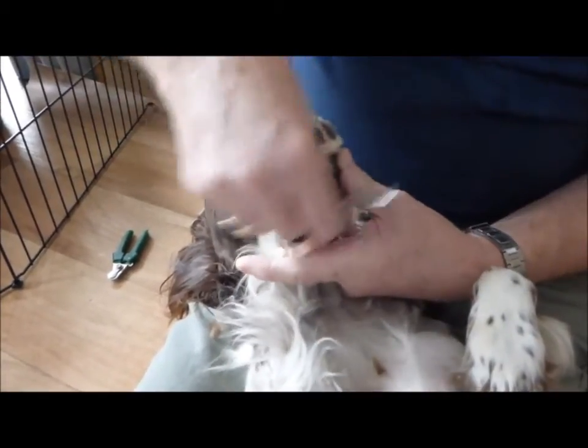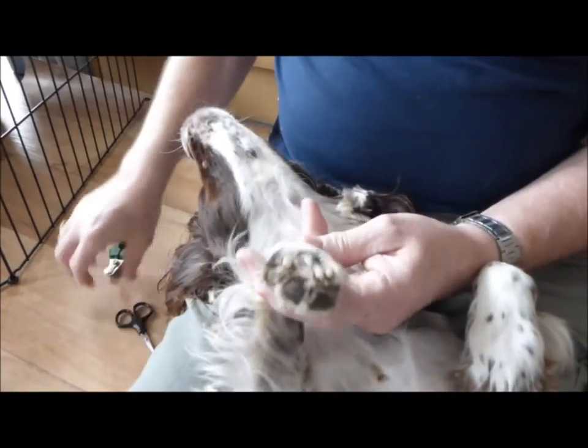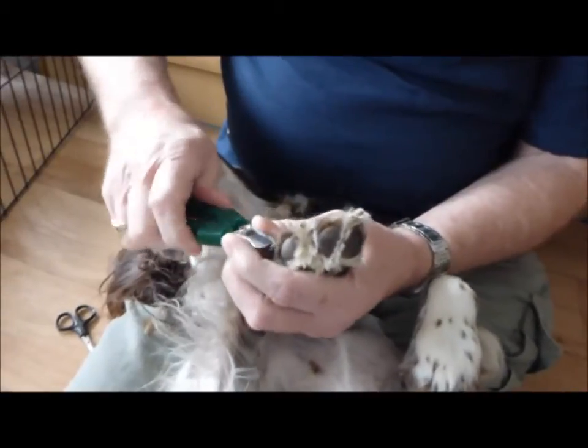And that is nearly it. It doesn't have to be perfect — she'll wear a lot of it down. Then a pair of these clippers — make sure you've got her down.